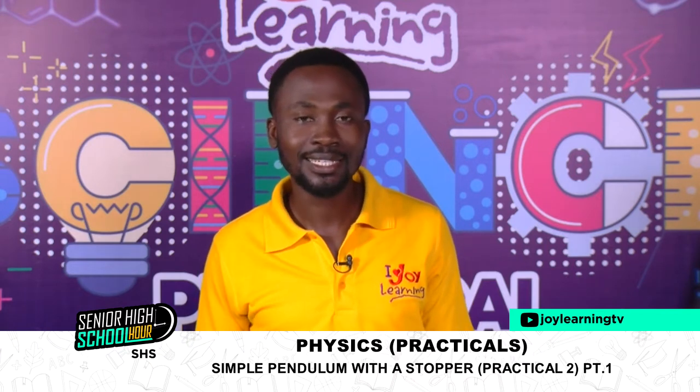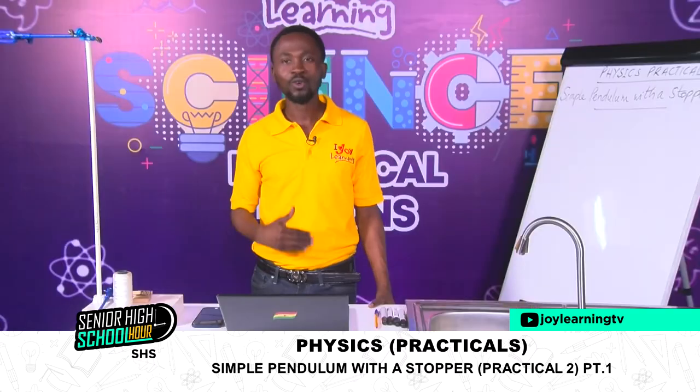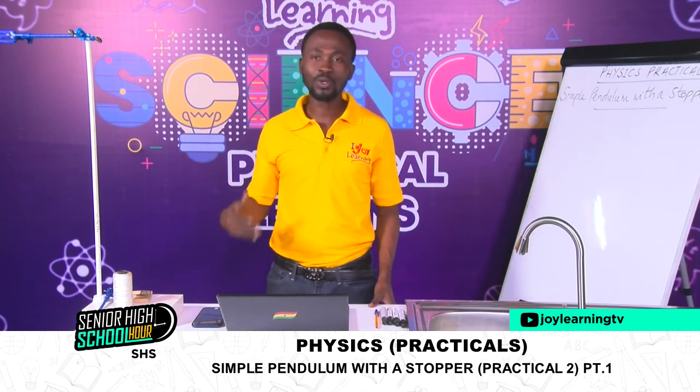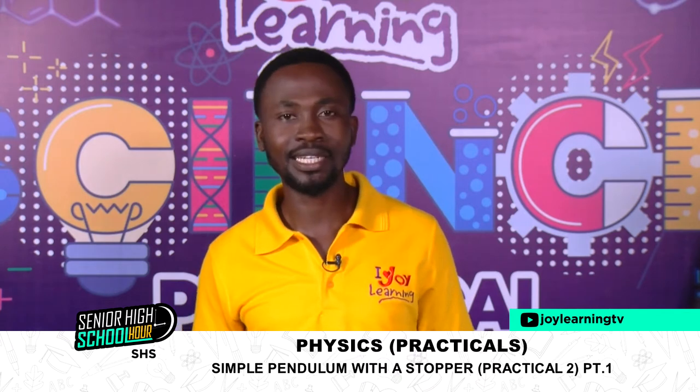If you have been following us, we had a first lesson on simple pendulum. The aim of that lesson was to find small g, which we call the acceleration due to gravity. We went through the practical work and took our time to understand everything we needed to know. Today, we'll look at another practical on simple pendulum, but this time it is a little bit more involving than the one we did last time.